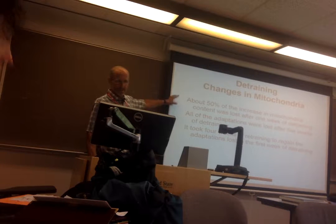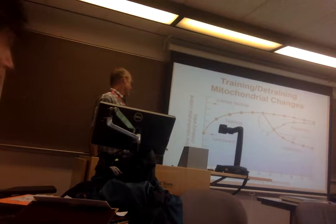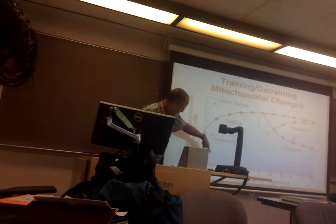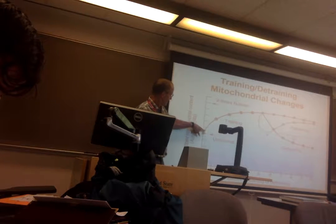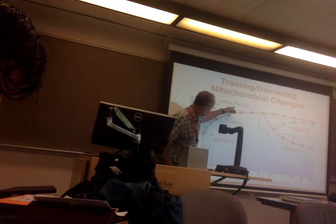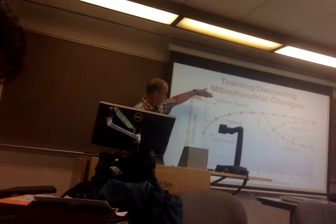This next picture shows muscle fiber mitochondrial content in arbitrary units on the y-axis, plotted against weeks of detraining or training. Starting untrained, then training: within the first week you get a pretty good increase in mitochondria. After about four or five weeks of training, you can double your mitochondria. That's pretty good.